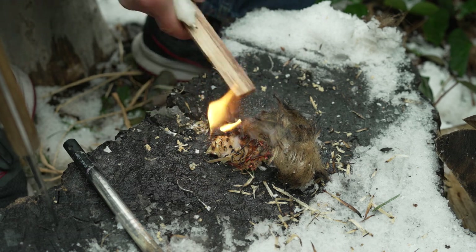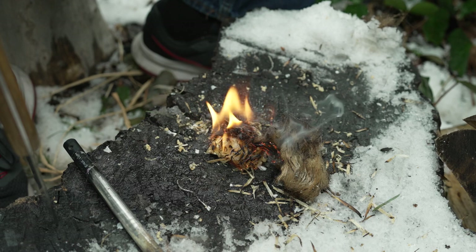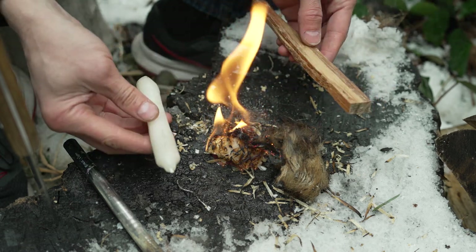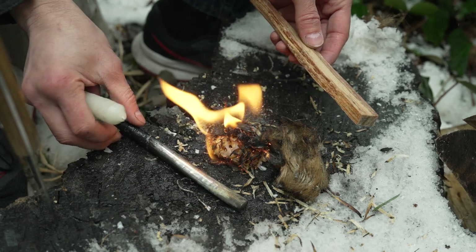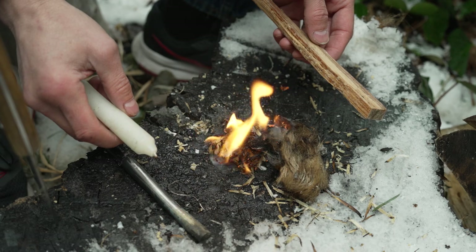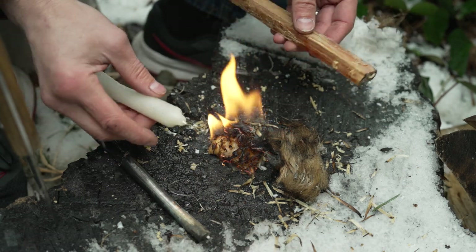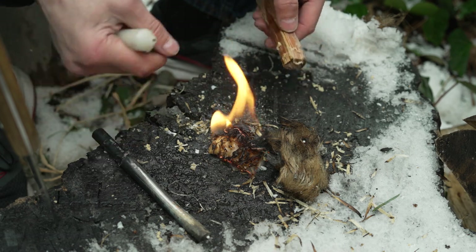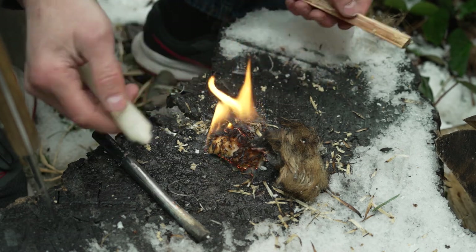That's it, my friends — there's really no big secrets to this, you just got to practice it. Wax and fatwood are your friends. This is one reason why I go with a ferro rod nine times out of ten. You cannot do this when you're trying to rely on an ember fire with a bow drill, a hand drill, a fire piston, or a flint and steel — not without perfectly bone dry tinder. You just can't do it.